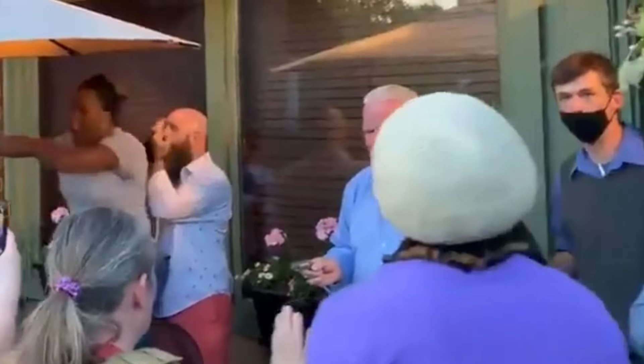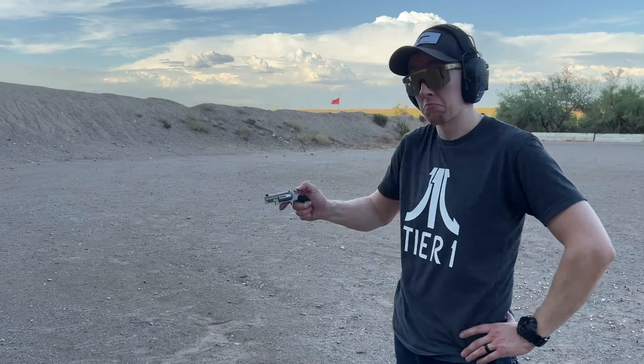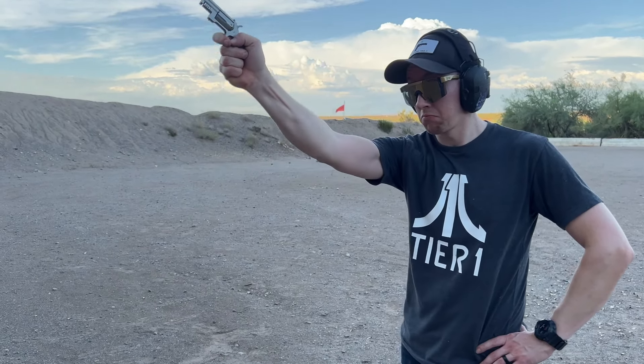A real-world example of someone carrying this and it actually being useful — when they weren't carrying a larger gun — actually happened, I believe it was during the Summer of Love. He felt that he was in imminent danger of severe bodily harm or death, this is what he had on him, and he just pulled it out and was ready to use it if he needed to. It is better than a sharp stick, better than pepper spray if you need to escalate to lethal force, and way better than having a knife. I did a video a while back about how many rounds you need for self-defense, and a study showed the vast majority of defensive gun uses did not even involve discharging the firearm — not even one shot. So just the presence of a firearm can keep you safe, and this dispels any excuse you may have to not be carrying.